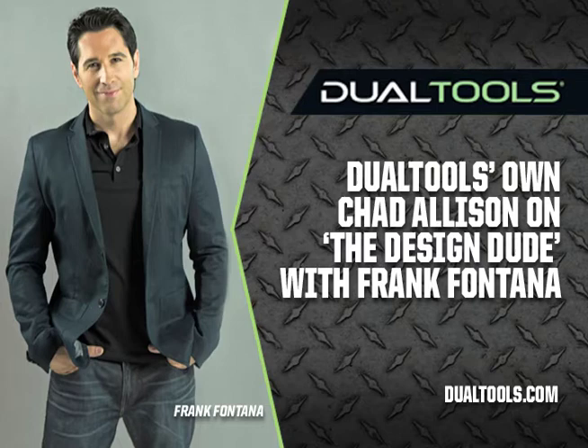From there we've continued to develop products around the idea of how do we make innovative, safe, awesome tools for people that use tools on a regular basis — whether they're an entry-level DIY consumer or a professional user — and how do we make their lives easier and safer, because tools are not the safest thing in the world if you don't know what you're doing.